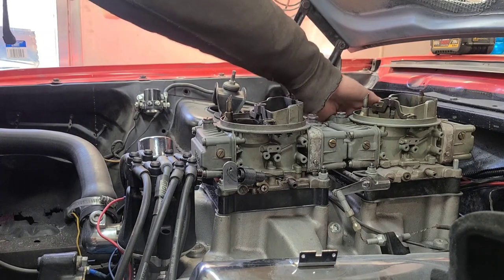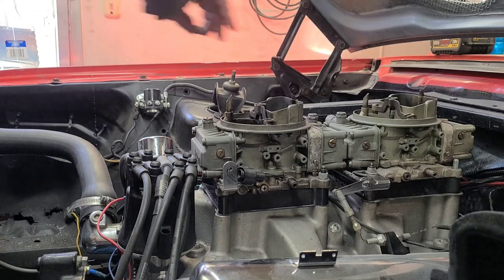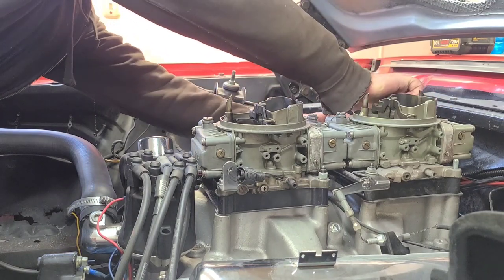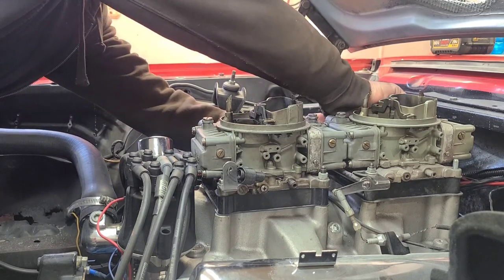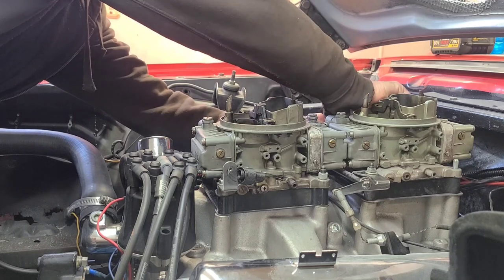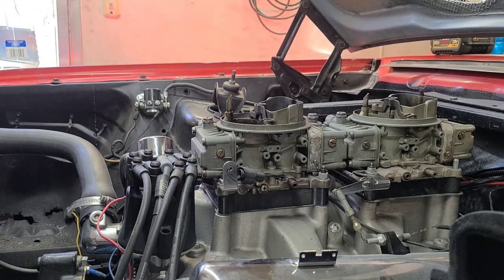Lo and behold, somebody I knew was selling a 429. At the time it was just a good deal, so I thought let's pick this thing up. Of course we all know how that goes — it wasn't long before it was 'let's put that big block in that Fairlane.' So I bought the Kreitz instructions for cutting the shock towers, which if you've never done that, it's not really that difficult. We put the 429 in — once again a great bracket car, ran mid-7s in the eighth mile on a normal basis. Great drive-to-the-track, race it, drive-home deal.